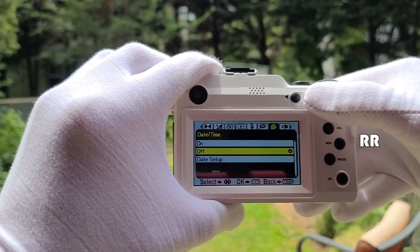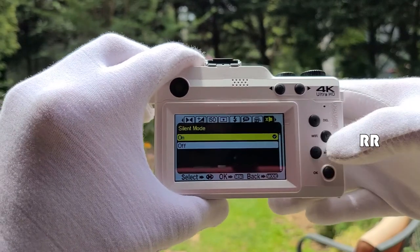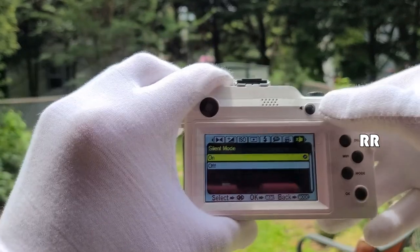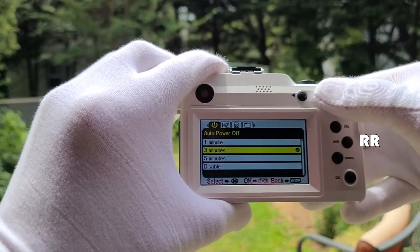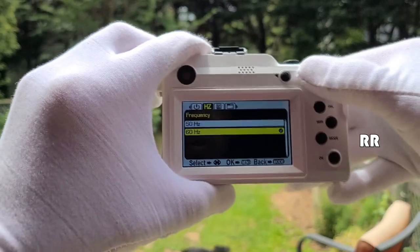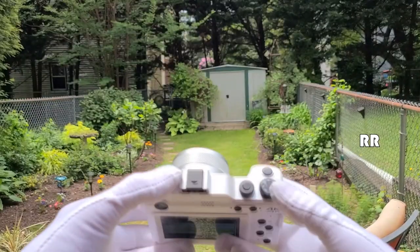You can turn the flash on or off — I had it on suppressed flash, so let's set it to auto flash. There are also language settings, a date/time stamp you can toggle on or off, silent mode, auto power-off settings at one, three, or five minutes or disabled entirely, and frequency settings for US or otherwise.